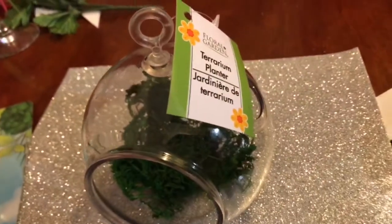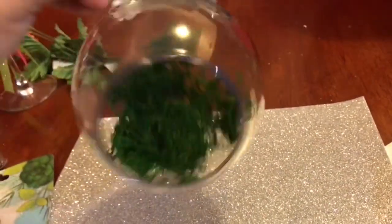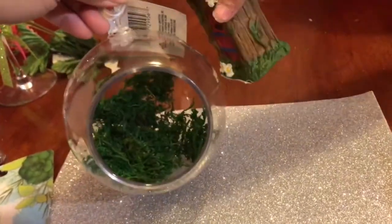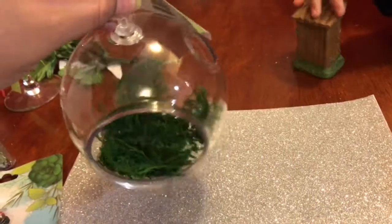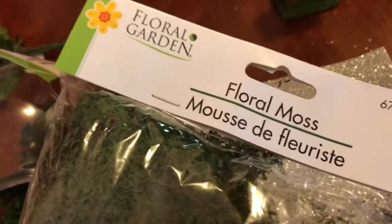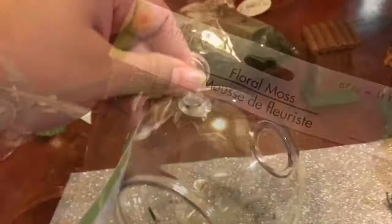Okay so we were gonna use a pot, but we thought we found something way cooler when we were walking out — we found this awesome little terrarium planter. It's so cute and it looks like a bubble with a big opening. Ava Bear said how cool would it be to put some of the stuff in there! We also found some floral moss over at Dollar Tree for a dollar.